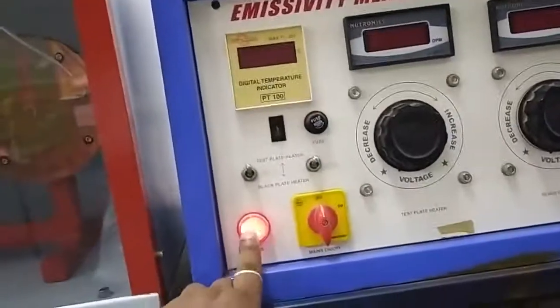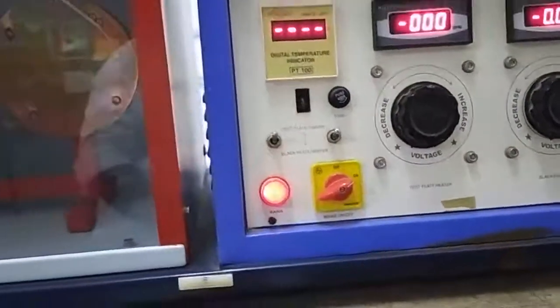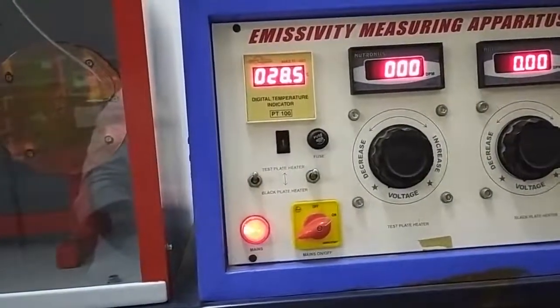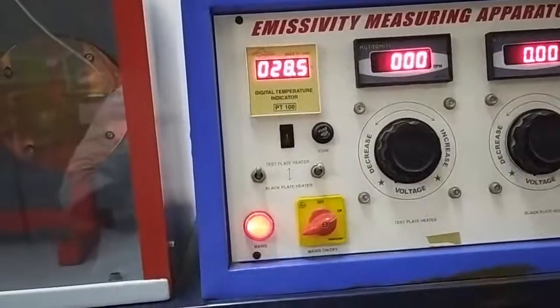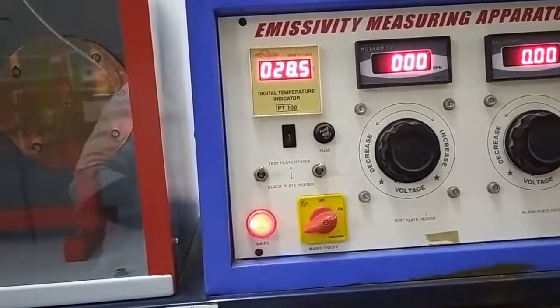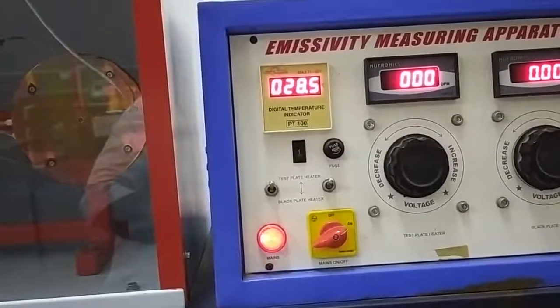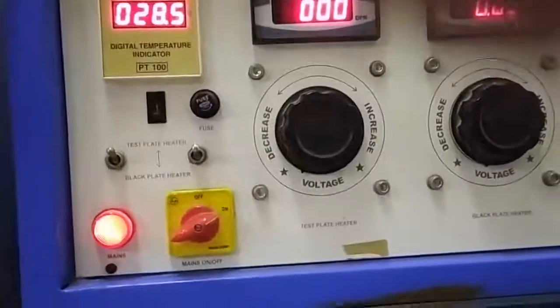I have already switched on the mains, so you can see the light is on. Now I will switch on the panel — you can see all the electricity supply in the panel is on. Next, you have to set the test plate heater input using the dimmer stat to a range of 40 to 100 volts. You can see that we have two dimmer stats here.